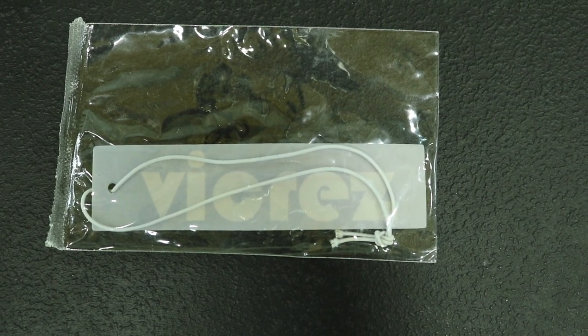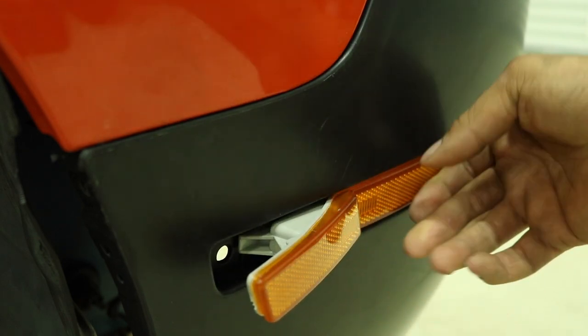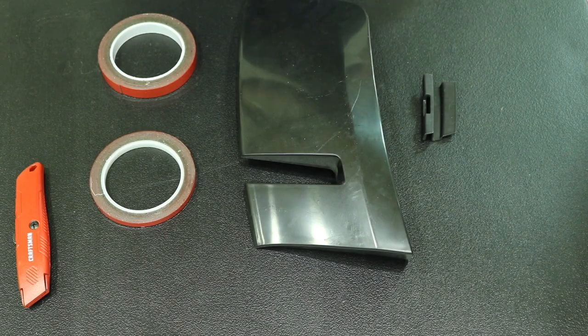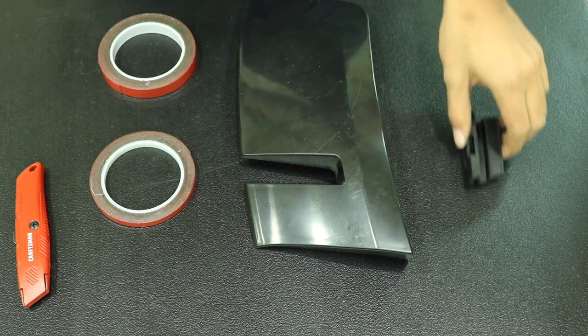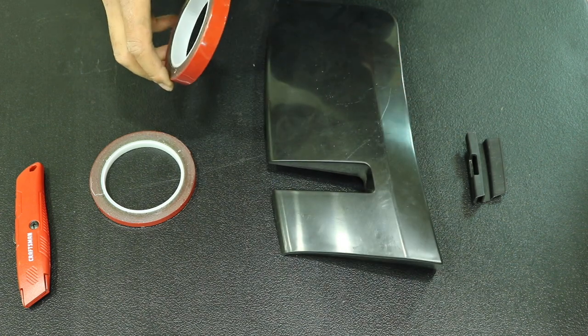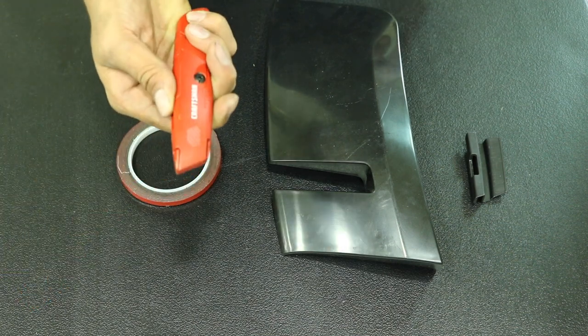So now we're ready to get started. I've laid out some of the first pieces to start the wide body install. We've got the front wide body mounting bracket, the very front wide body flare, some thicker double-sided adhesive tape, the thinner double-sided adhesive tape, and a cutting tool so we can trim up the tape.